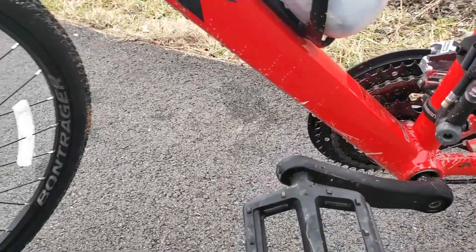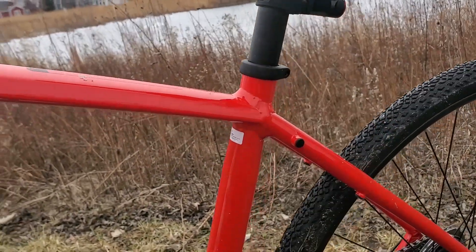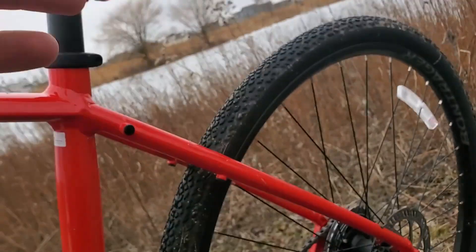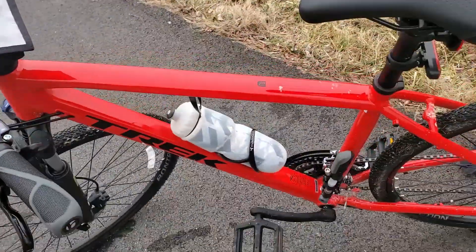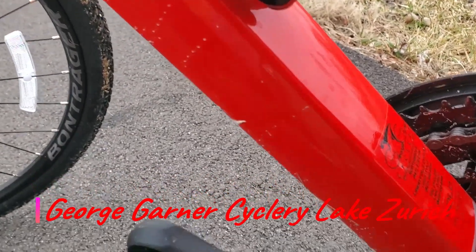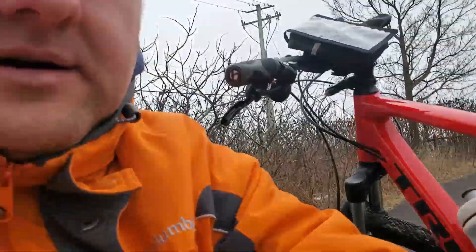One thing I'm going to upgrade — I'm going to put a quick release on the seat so my wife can adjust it easily. I might also put a fender so the mud doesn't go on my back. Overall it's an awesome bike — nice color, nice finish. I bought this one from Greg's Cyclery here in Libertyville or Northbrook. Overall very impressed — it rides very smooth, goes fast, good shocks on the front, shifting very smooth.